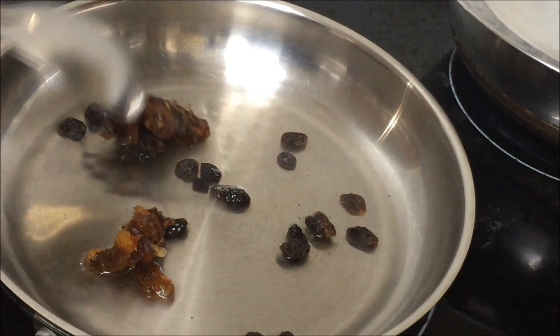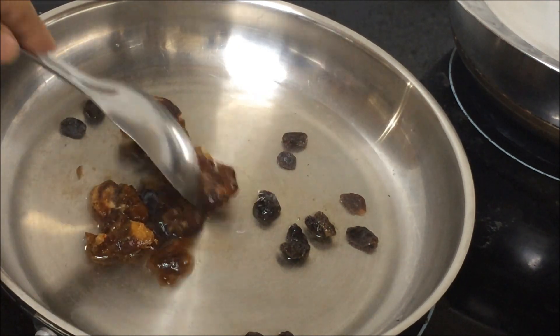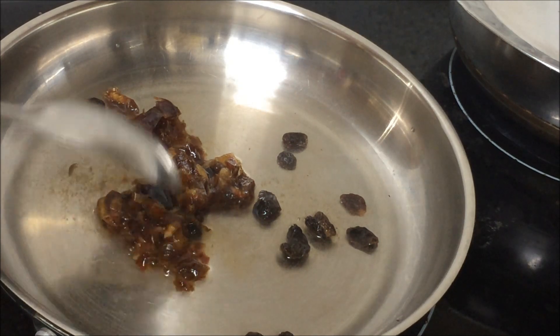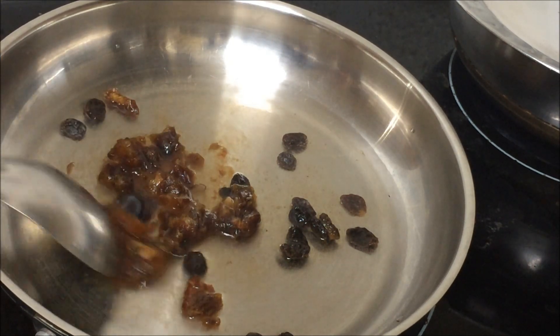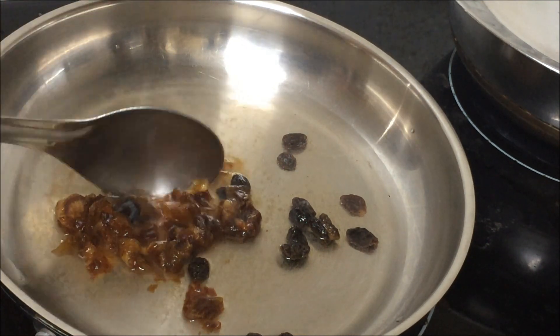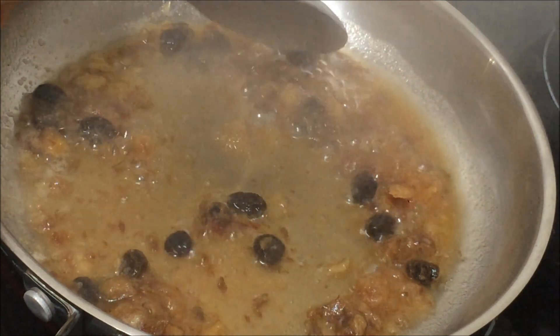Then add the poha — you can skip this step — but this is a very good natural, healthy sweetener and also a good source of iron. So you can go both ways, whichever way you like. I'm just going to give it a quick boil for two to three minutes.